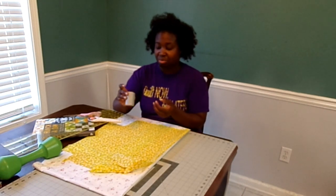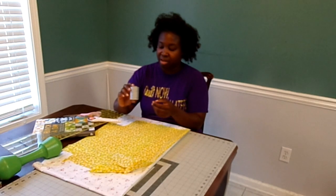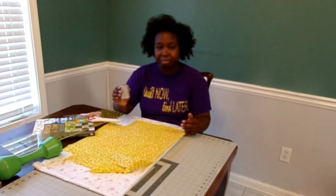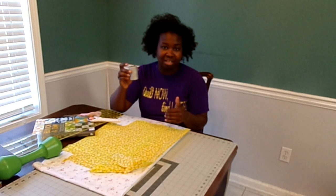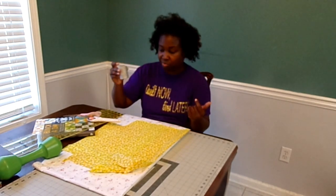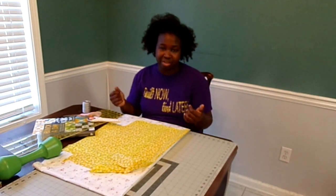The thread I use right now is the Coats and Clark machine quilting thread. They say this is a 30-weight thread. I like it because it's on a giant spool so it lasts a long time, and I use this primarily for my piecing but I've also quilted with it as well. Those are just some simple materials to get you started.